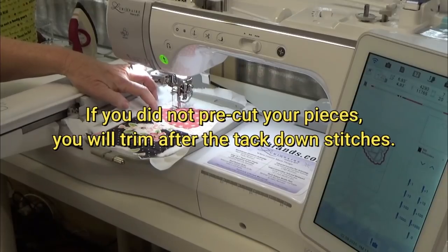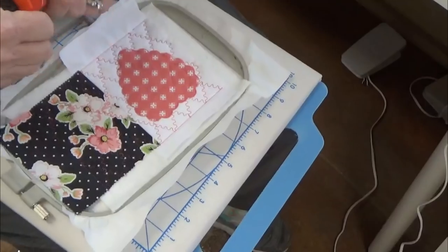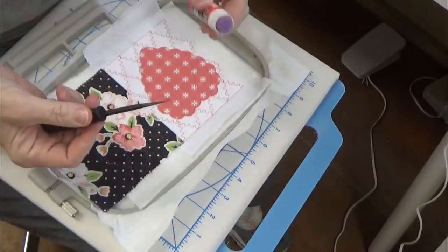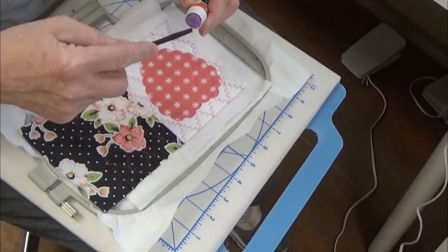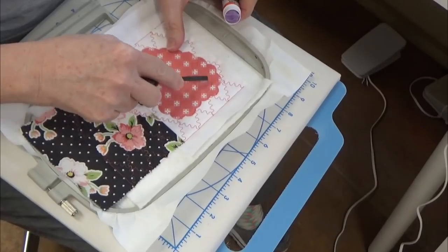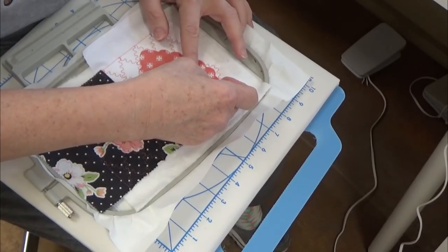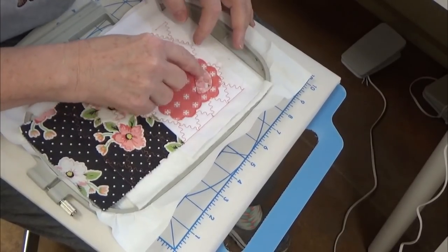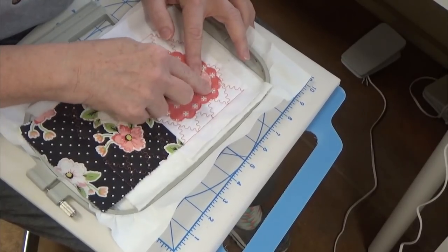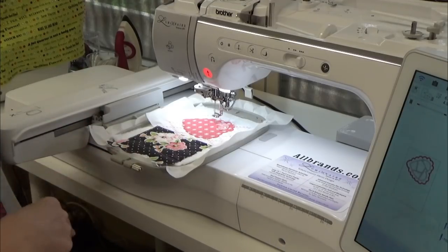It looks like it missed a tiny bit right here — don't worry, the satin stitch will cover that edge. Now it wants to do the placement stitch for piece number one. For little bitty pieces, I have a trick: I use the glue stick on the end of a small standard screwdriver to paste it in and smooth it out so it won't go anywhere. Just cover all of those placement line stitches, and I'll continue doing placement tack down for the rest of the small heart pieces.